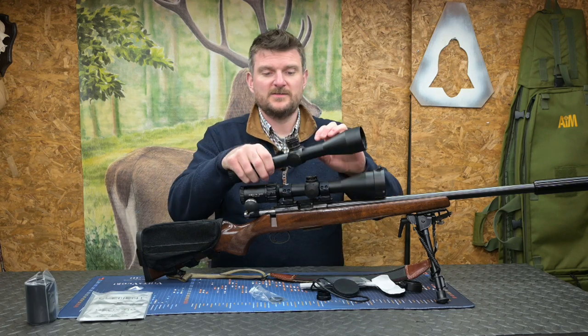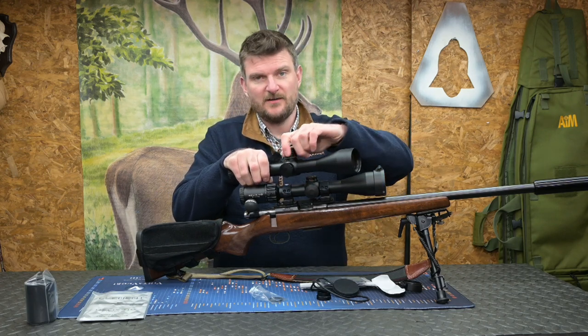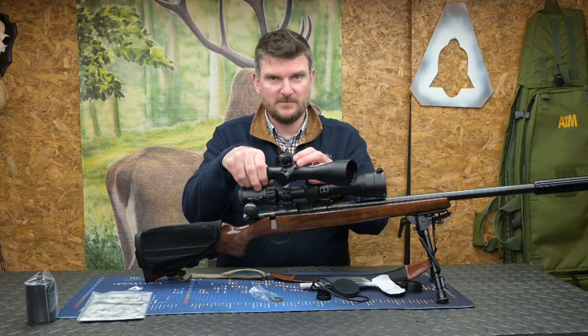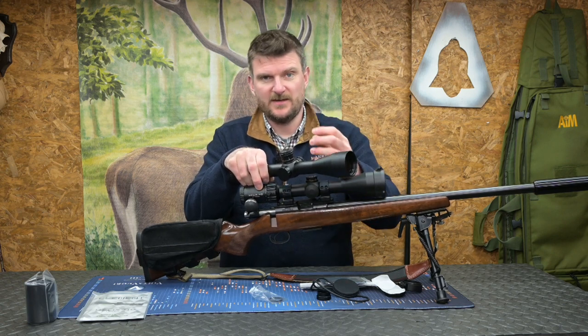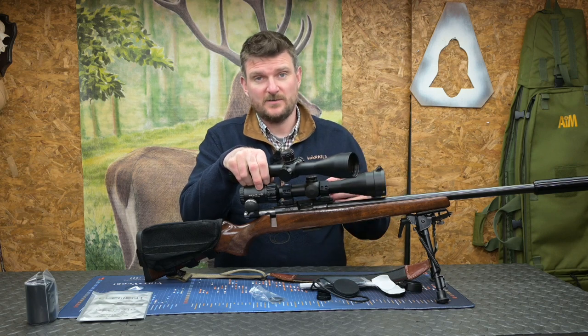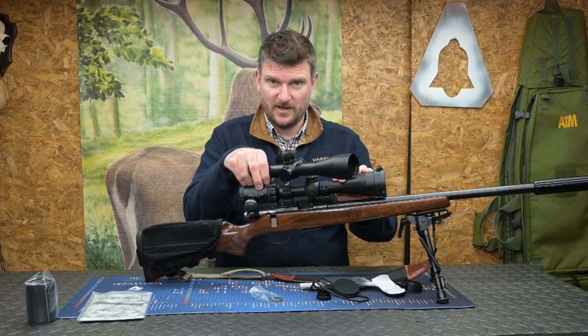If you move to the HD LR setup, you've got those larger fast-dialling turrets. They work exactly the same as the previous Element scopes I've shown before, and there are plenty of videos on my channel using those — please take a look. Check the description below or I might put some cards on screen so you can find them.